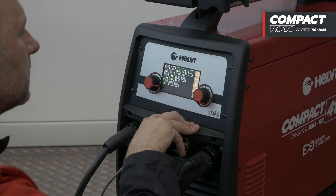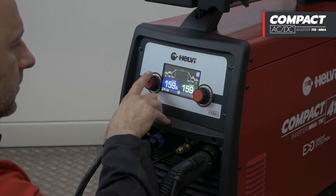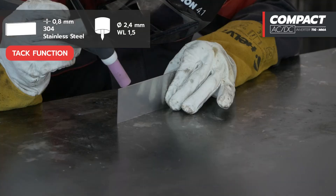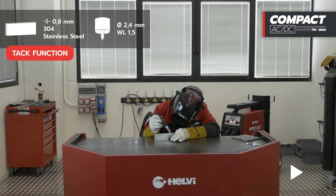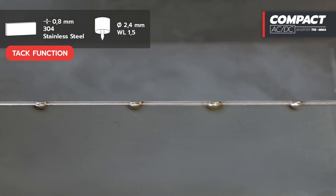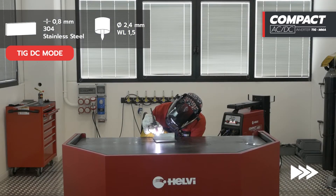Let's try the innovative TAC function at 32 amp DC current on stainless steel, 0.8 mm thick. This function is ideal for spot welding of overlapping thin sheets, as it allows high penetration without incurring potential metal deformations. We finish the welds of the plates in TIG-DC mode.